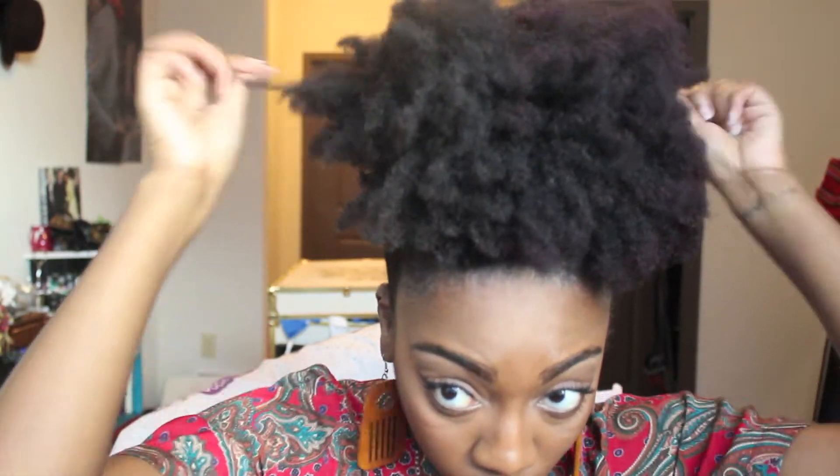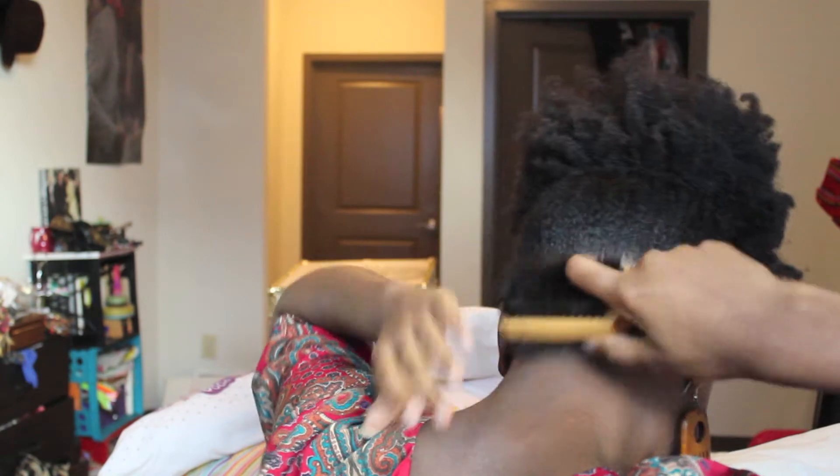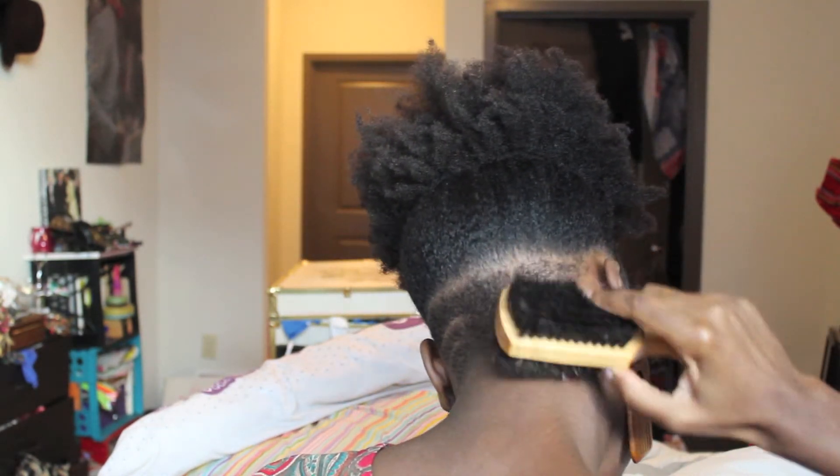Now that you have your puff, go ahead and fluff it out — make it big, make it nice! Look at those edges! This last step is completely optional, but I like to take out a little bit of the sides of my hair and curl it slightly to give it a cute, dainty touch. For my undercut ladies or gentlemen, make sure the back of that neck is looking nice — just take the brush and brush down that undercut.